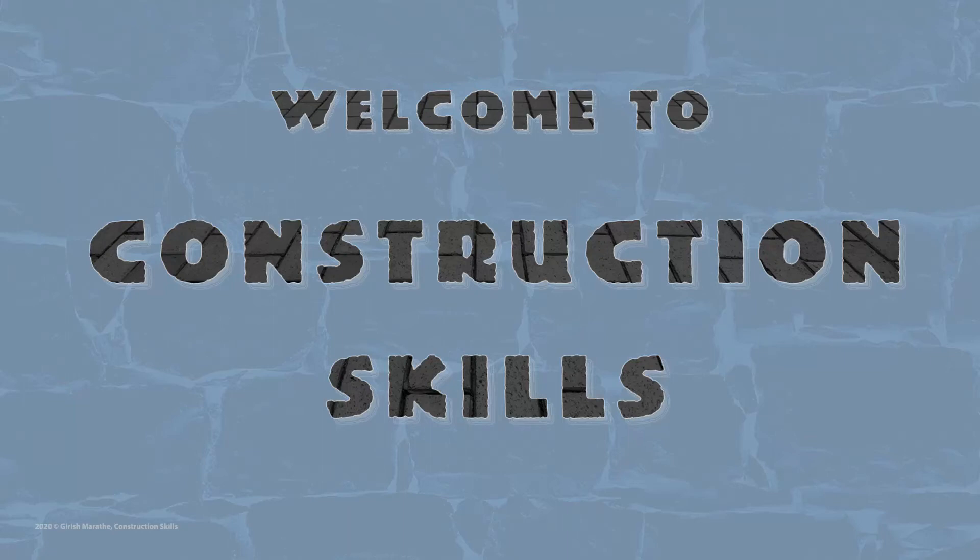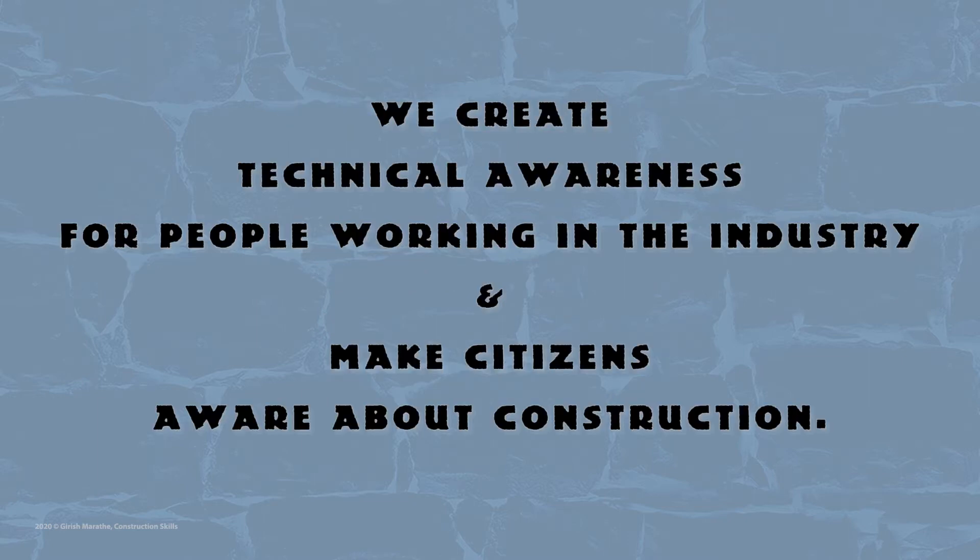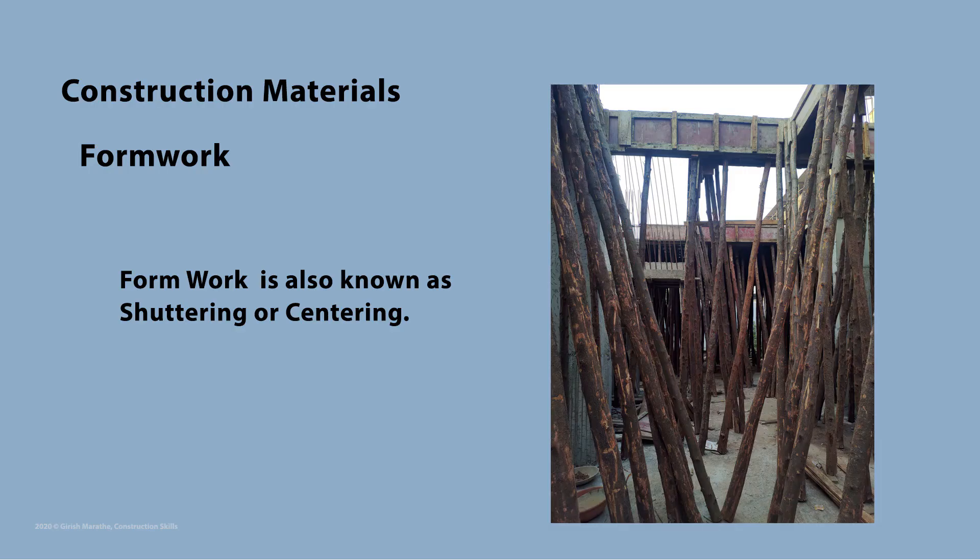Welcome again to Construction Skills, where we broadcast short technical videos regarding construction. Our purpose is to build technical know-how amongst people working in the industry and to create awareness amongst general citizens. We will continue with our series on construction materials and today we will learn about formwork.